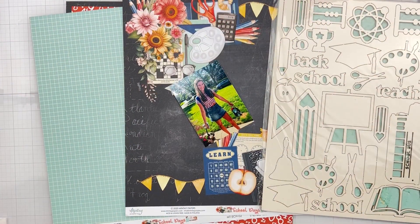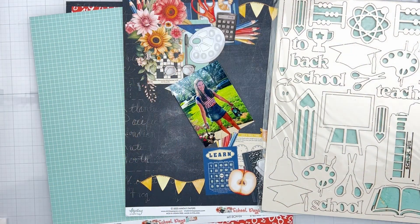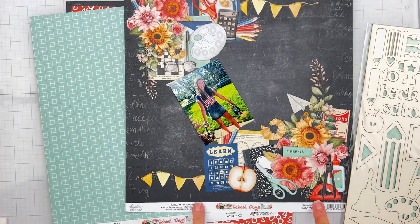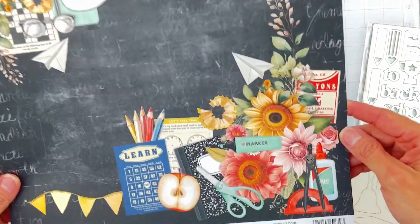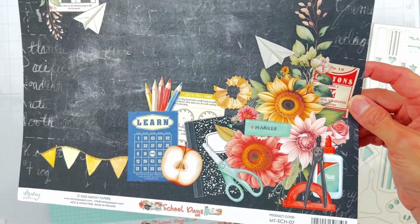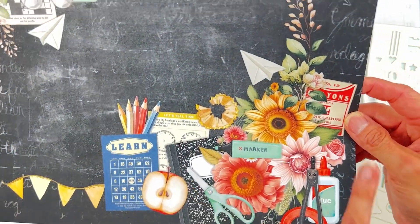Hello and welcome back. I am coming on to do a layout for Mente Papers. I am on the design team and I have got some gorgeous new goodies to play with. I have the School Days Collection, and guys, this may be my favorite collection, at least in a while, that Mente has come out with. I love this artwork.